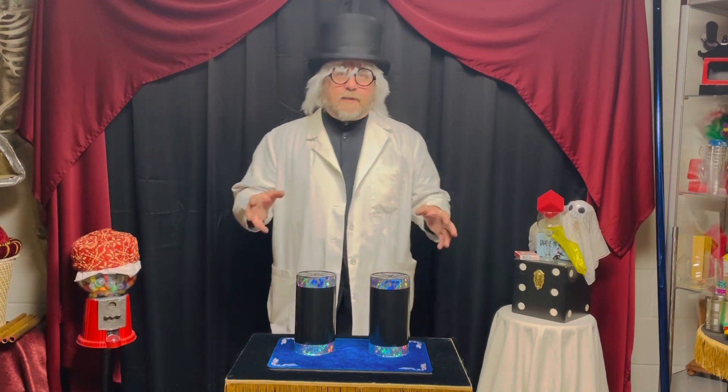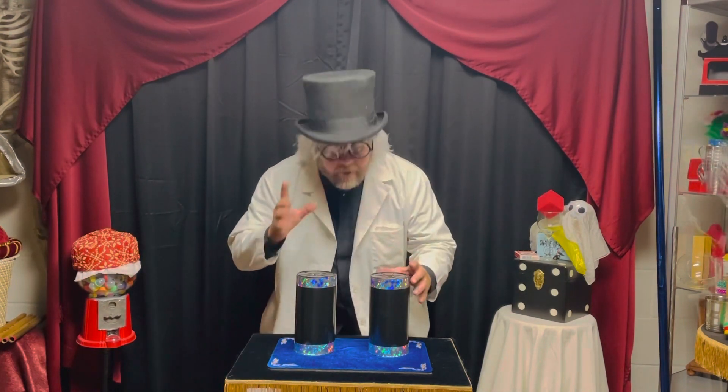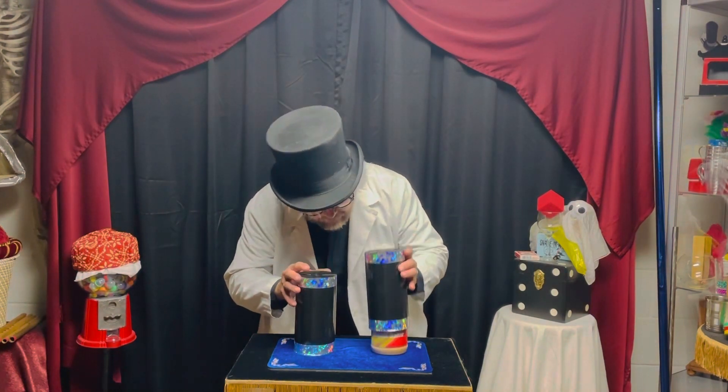Today we're gonna do peanut butter and jelly sandwich, but first we're going to need the peanut butter. Here we have the peanut butter.